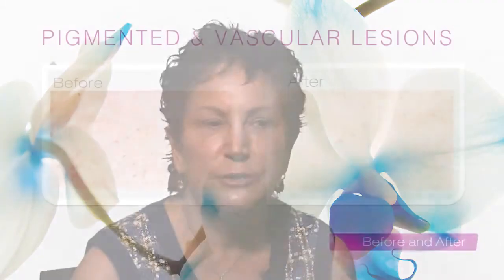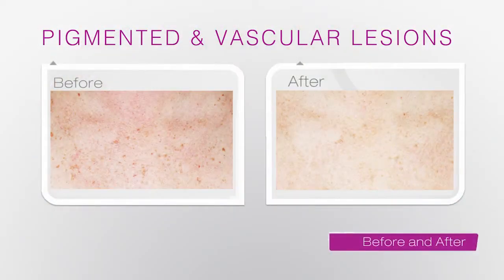The larger handpiece on the ELOS Plus has allowed us to do areas that we haven't really been able to treat as quickly in the past. I mention to people that the great results you had on your face, you can now have on your chest and your legs. And they say, 'That's wonderful, because I don't want to wear my shorts or my skirts and show all my brown spots.' So this has been a marvelous upgrade.